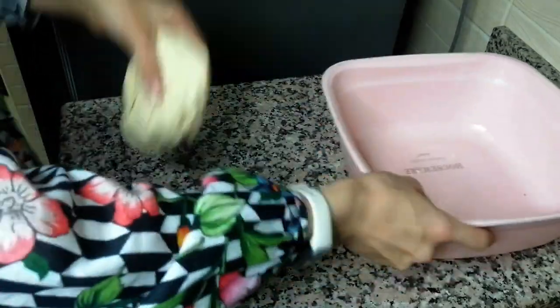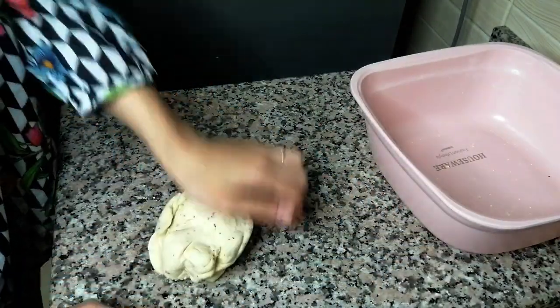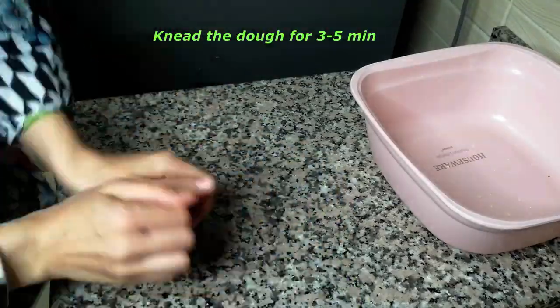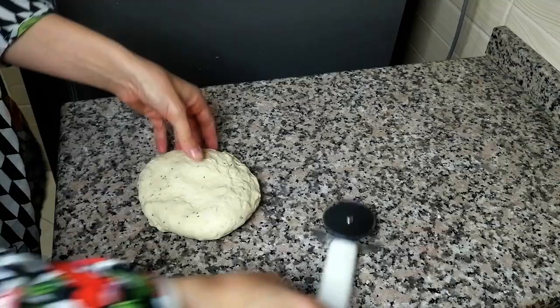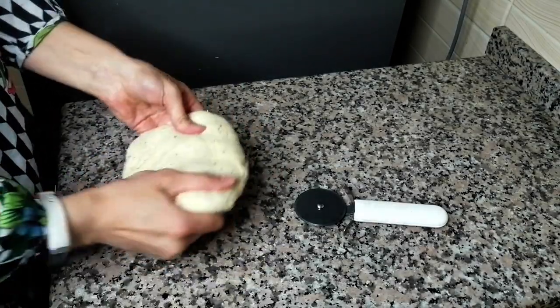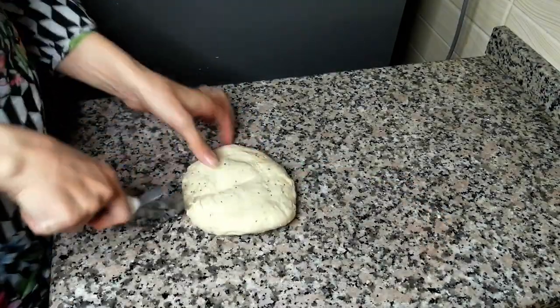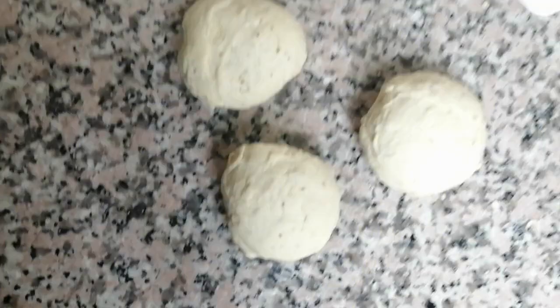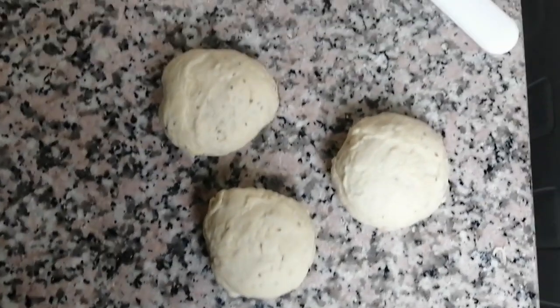Our dough is almost ready. I'll take it out on a clean surface and knead it a bit more. Our dough is ready, and I like to divide it into three parts. I use a pizza cutter and then make balls out of it.